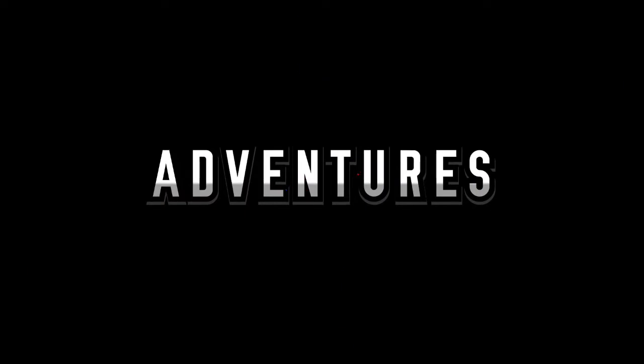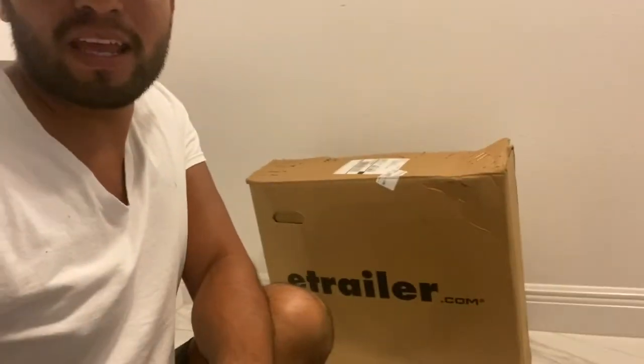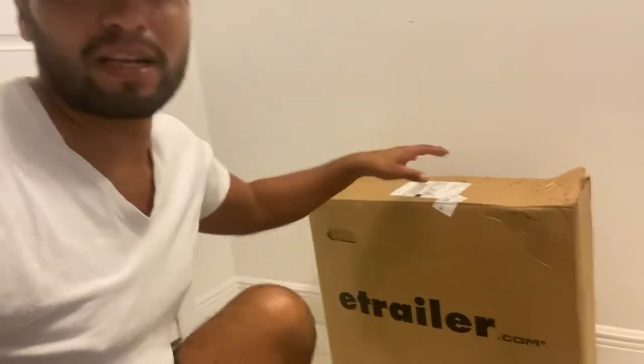Hey guys, how are you today? We're gonna do an open box. Let's see what we got — we have a meeting box. This just got here and we're gonna open it and see what it is. So stay tuned.